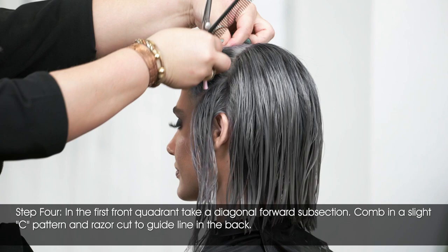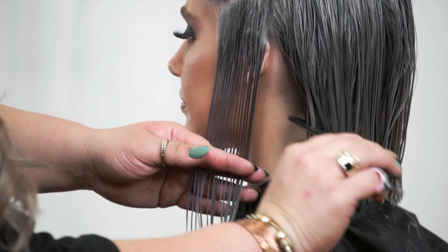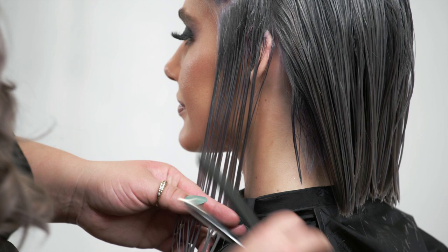The first section in the back was done utilizing our feather razor — we're going to do the same thing in the front. Right here was our initial guide. Utilizing that, I'm going to come in and carve with a scooping motion forward like this.